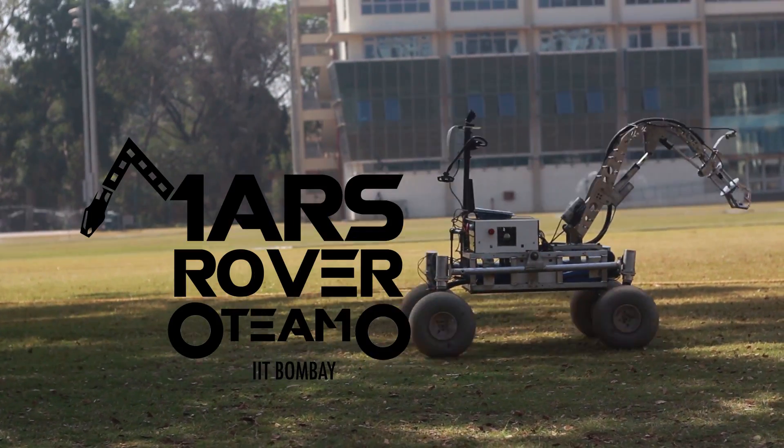The IIT Bombay Mars Rover Project is a student technical initiative to build working prototypes of rovers having all-terrain traversing capability. The primary aim of the team this year was to build a more robust design by learning from our experiences in URC 2018 and explore more creative tech-savvy solutions to the identified challenges in the project.